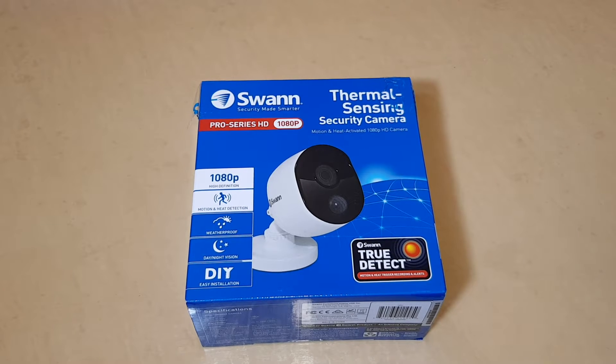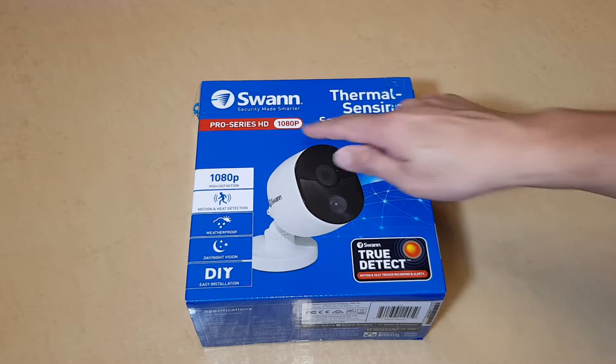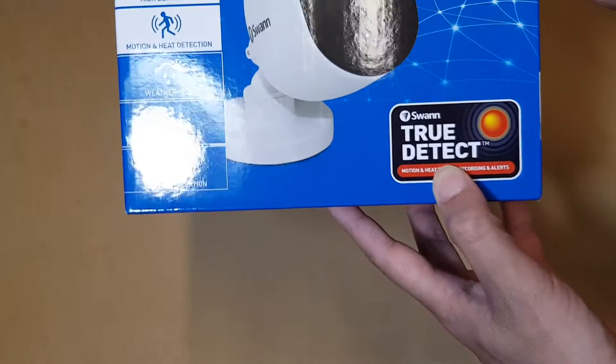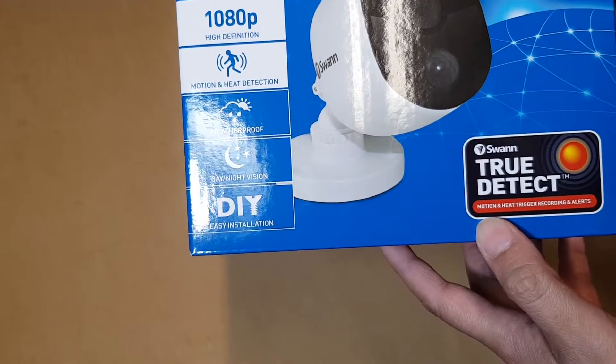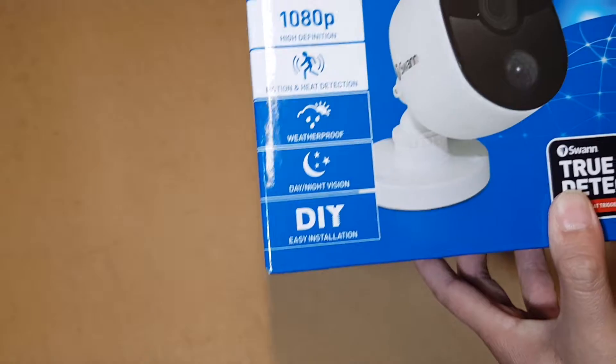In this video, I'm going to unbox the Swan Pro Series HD 2 megapixel cameras, or the 1080 pixel model. This is a True Detect camera, which means it can detect based on motion and heat sensors instead of just movement.